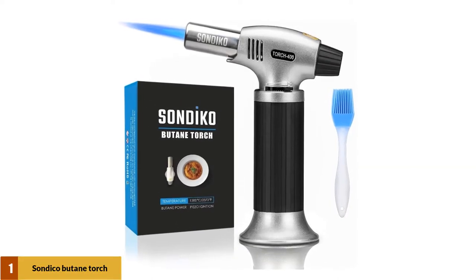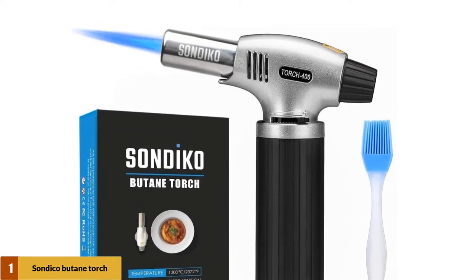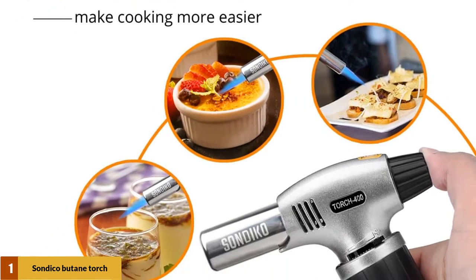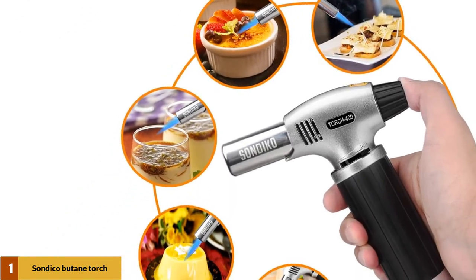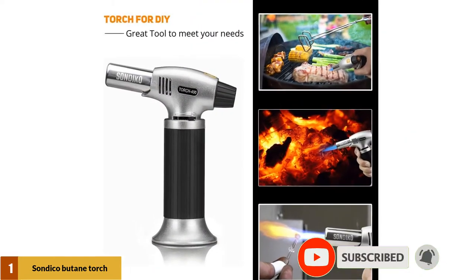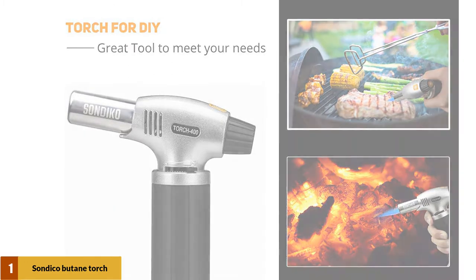At number 1: Sandico Butane Torch Culinary Torch Refillable Kitchen Butane Torch Lighter. Sandico's culinary torch is one of the lowest priced torches on the market, which is also designed for kitchen use. It's useful for light welding jobs. Using this torch is very simple with a safety lock, and doesn't disrupt turning it on and off. The features of the base enable it to sit securely on a bench. Though this torch is not large, it's still effective. After all, this is the best one for your money.